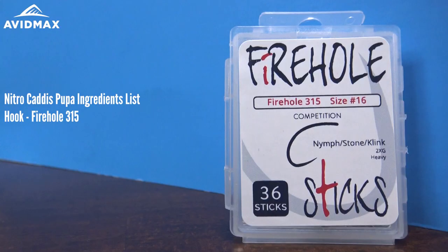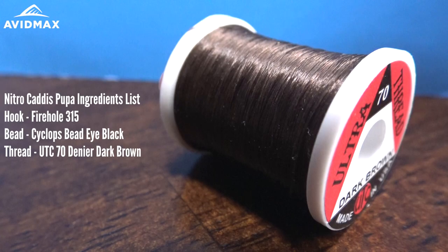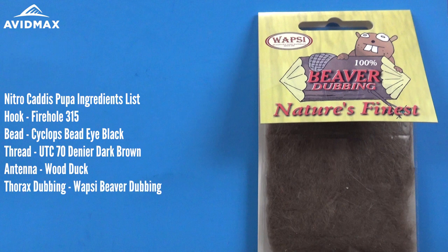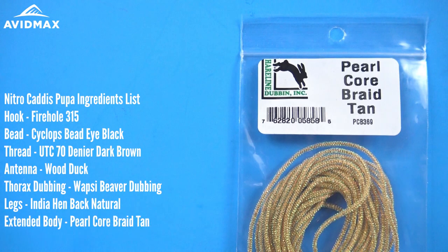The hook we're using today is a Firehole 315, a great straight-eye hook. Then we're going to follow it up with a brass bead — the Cycops bead eye in black. The thread we're using is a UTC 70 denier in dark brown. I am also using a little bit of wood duck for some antenna, and some Wapsi Beaver in natural — beaver dubbing in natural for our thorax and collar. The legs we're going to use are some India Henback in the natural color.